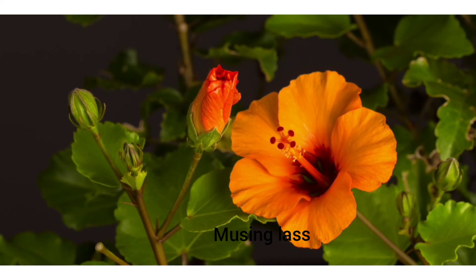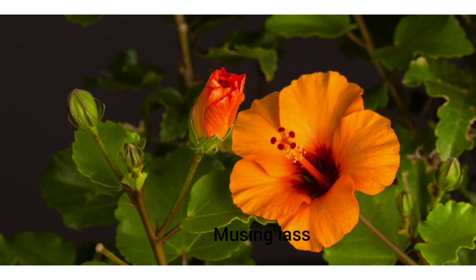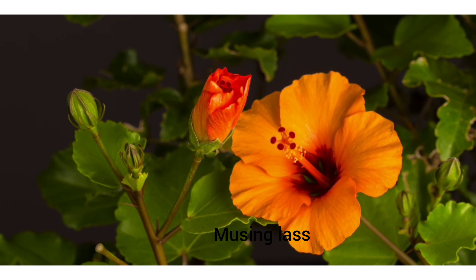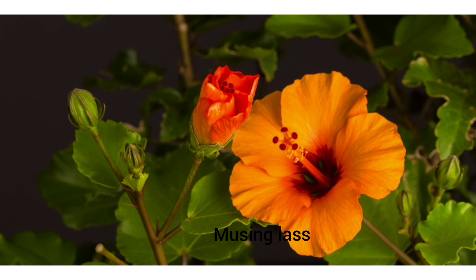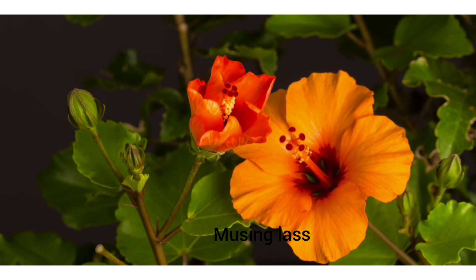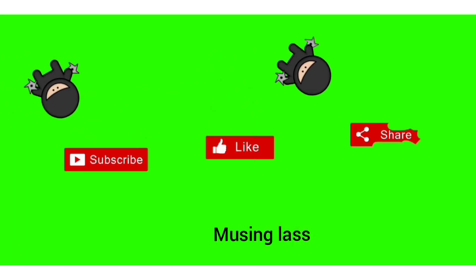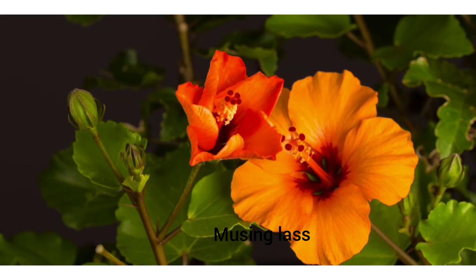I hope this video was useful to you. Use it and share your comments. If you need a solution to something, feel free to ask. Until I see you with another video, give a thumbs up and subscribe to our channel Musing Glass. Bye bye!